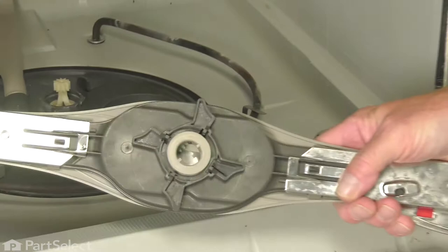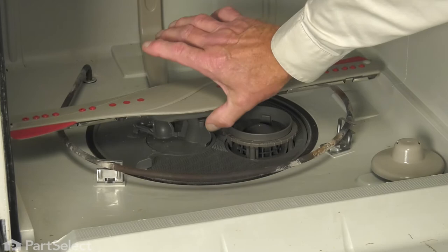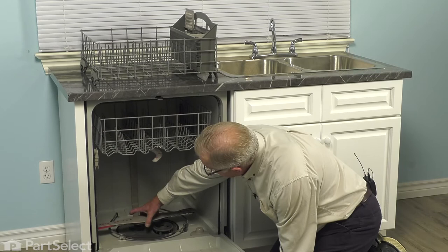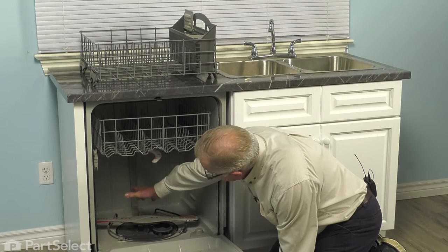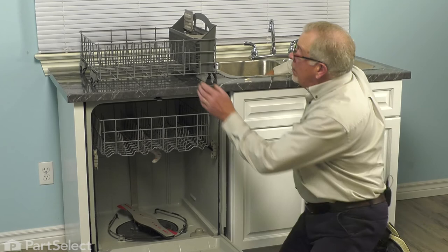We're then ready to take the sprayer arm. Place it over that gear in the center. Make sure it sits flush, and then we'll rotate that locking cam on the bottom. Just grasp two opposing corners on that locking cam, rotate it clockwise, and verify that the sprayer arm is locked in place and turns freely.